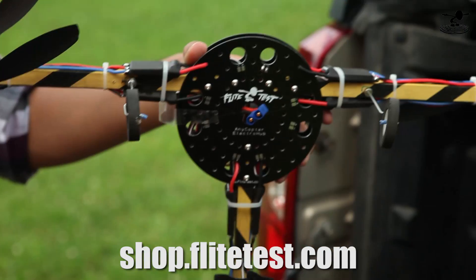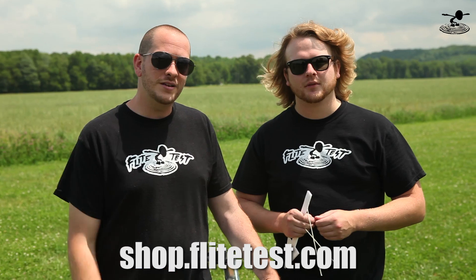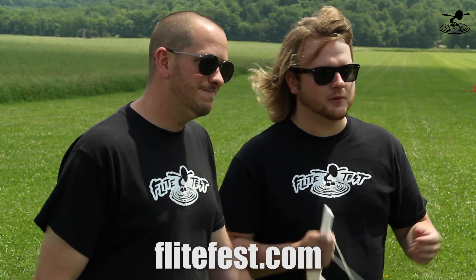Thanks for watching and for supporting us through the store. The Electro Hub - the new Anycopter - will be available in the store, possibly when you're watching this. Go check it out. We also want to thank you guys for making Flight Fest a reality - it's going to be an awesome event. That's July 24th to the 27th right here at Fury Field in Malvern, Ohio. We hope to see you there. We're going to be flying, we're going to be building. See you next time.